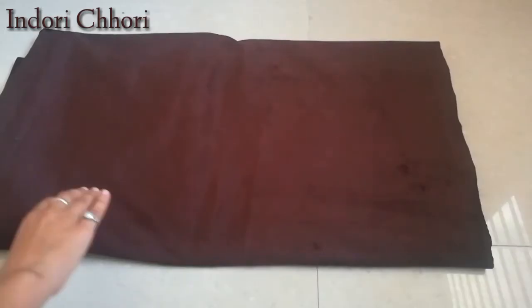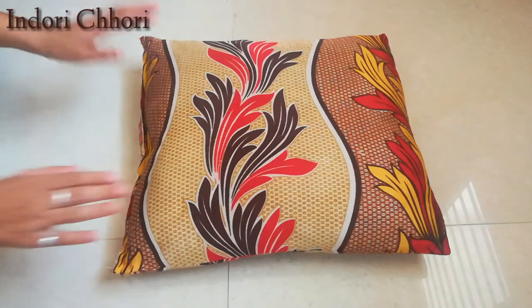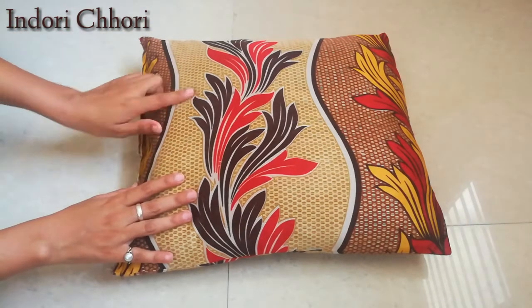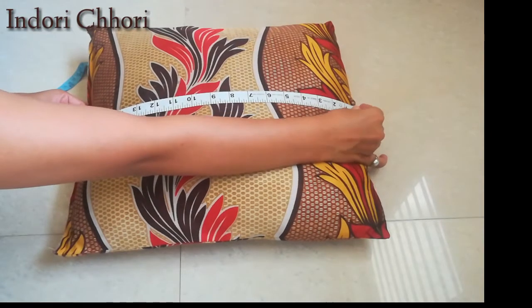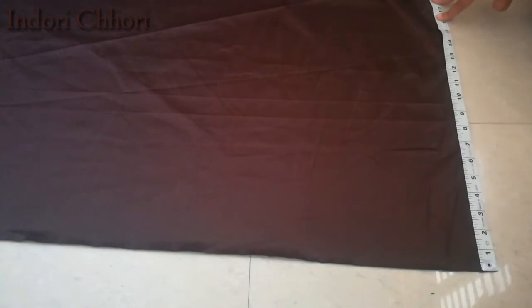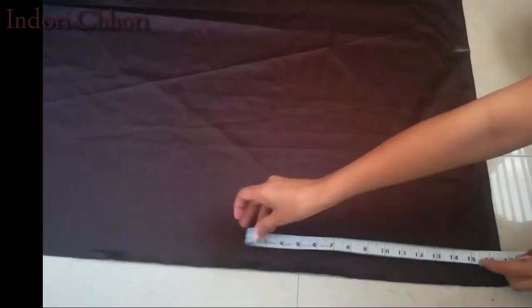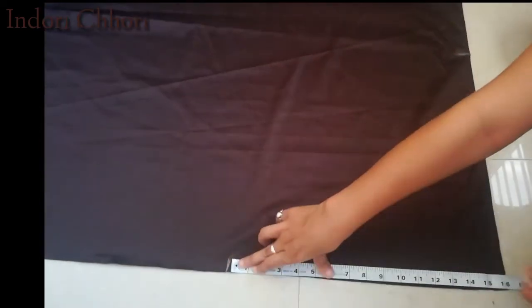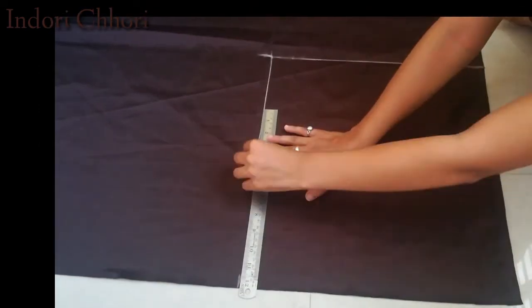So this is my fabric — with this we are going to make cushion covers. First we will take our cushion and measure both width and length. My cushion width is 16 and my cushion length is 17, so this is a 16 by 17 cushion. Now I will measure my fabric — the length is 17, so I will mark it here from 17 inches. Then we measure the width, and after measuring these two lines we will cut it.